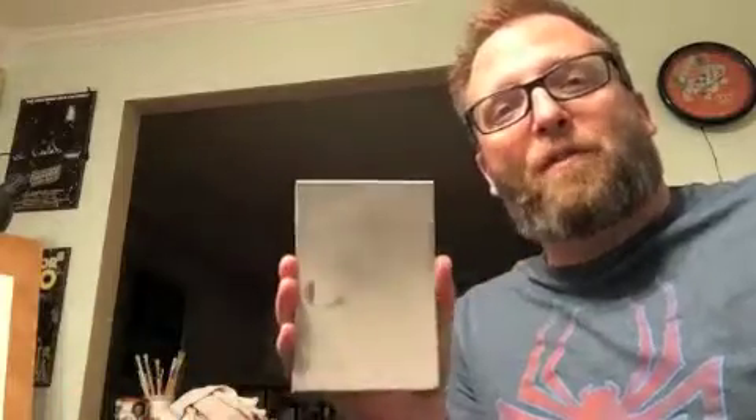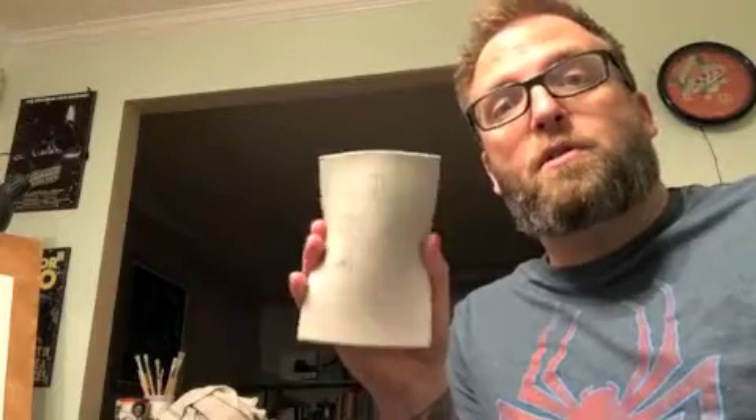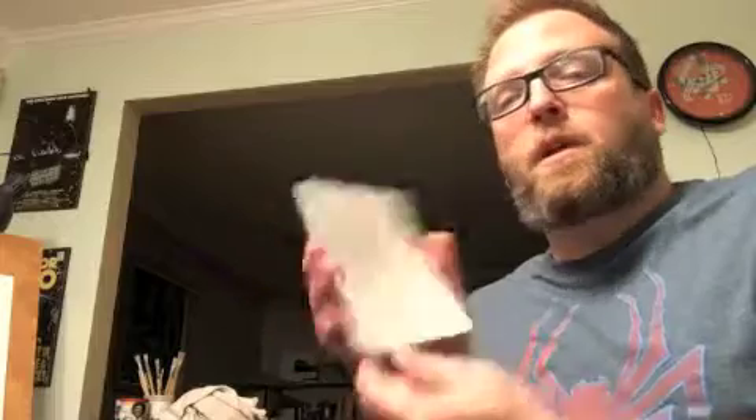We're gonna try it on a piece of paper first, and then see if the stamp material will work on shirts or other fabric. We're gonna give that a try — it's gonna be an upcoming project.